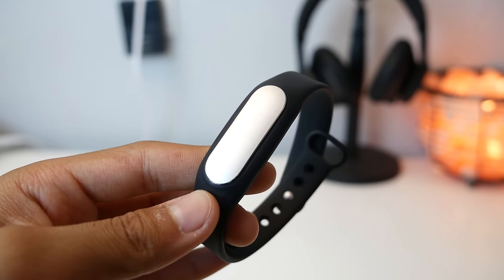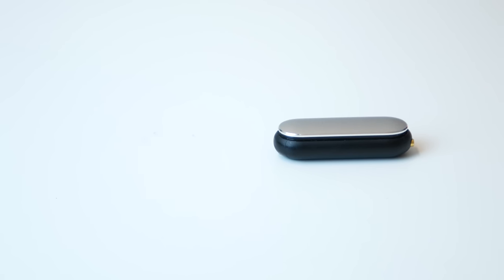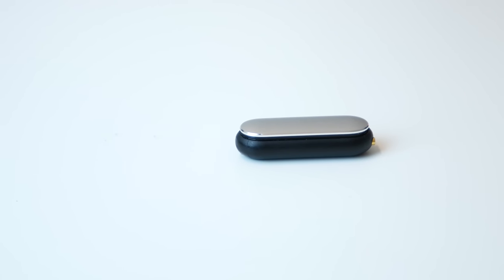The Mi Band has a pill shape and is made of aluminum and plastic. It's pretty small, about a centimeter in width and one inch in length.